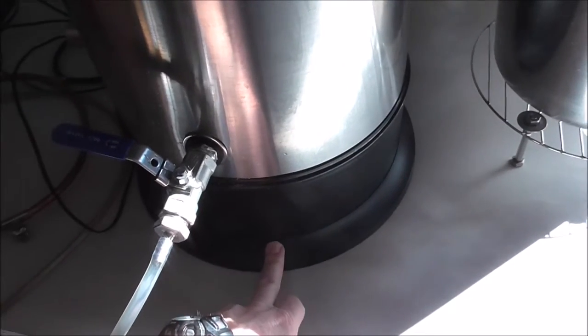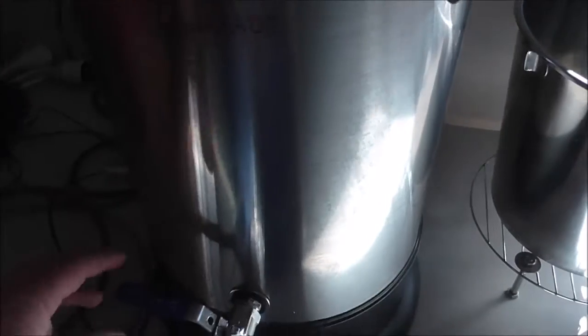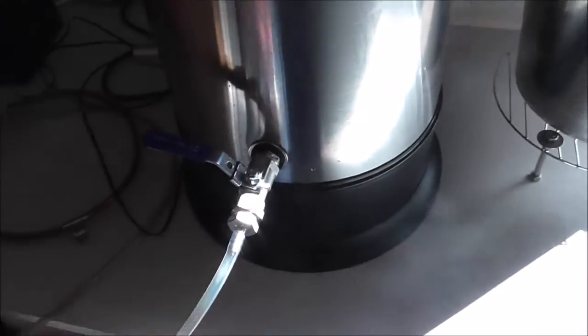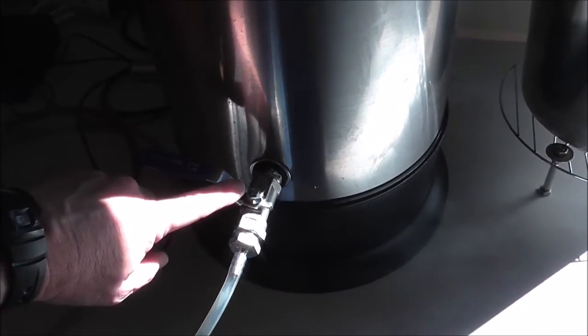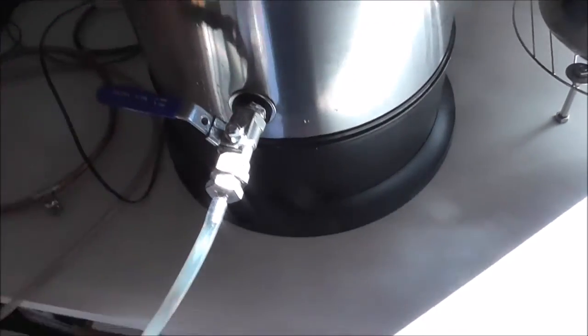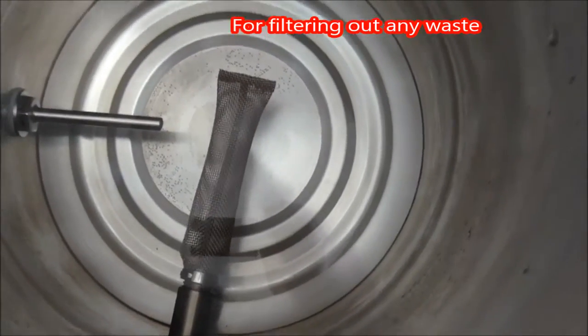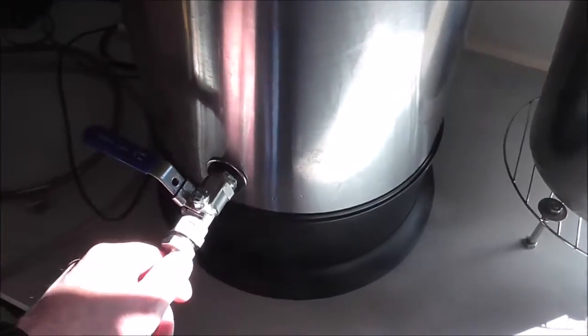The T500 has a concealed 2,000 watt element in the base. In the first round of mods, I changed the standard urn tap for a ball valve tap with a barb on it, and on the back of that I put a bazooka screen, so that took care of the tap side of things.